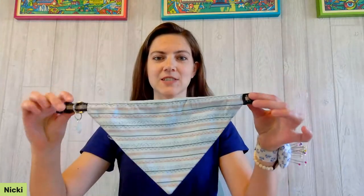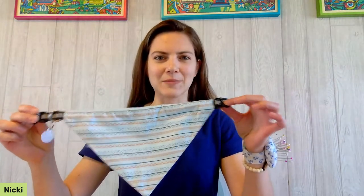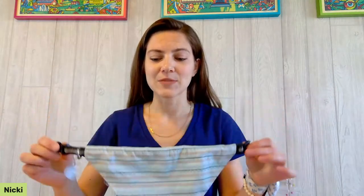Hey everyone, thanks for watching. My name is Nikki LaFoyle and in this video I'm going to show you how to make a bandana that fixes to your dog's collar, so you don't have to worry about tying a bandana around their neck and you can keep them looking fresh and stylish. This project is super simple and easy.